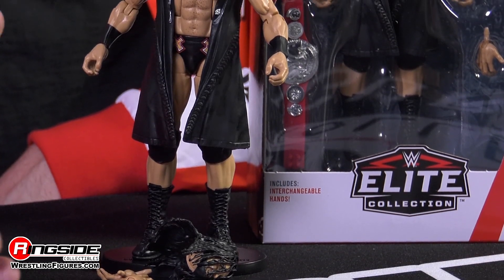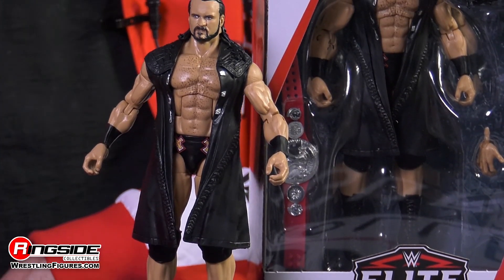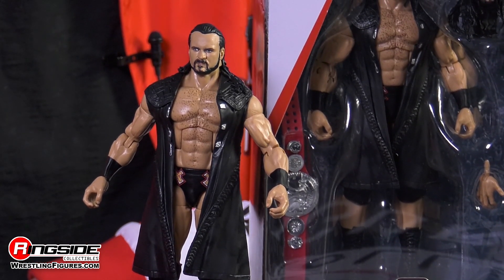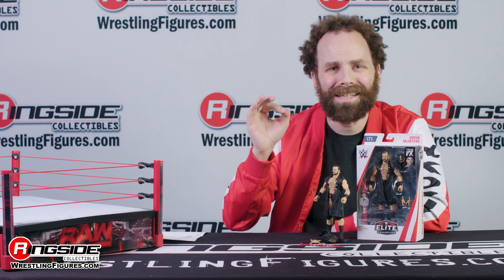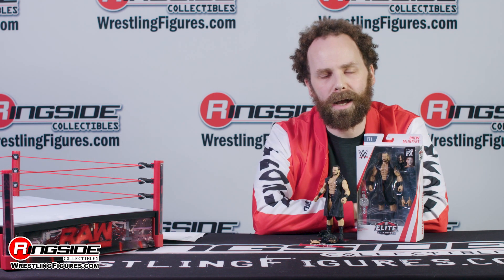Look at everything you've got: the entrance vest, the Raw Tag Team Championship, two sets of hands, two heads — Drew McIntyre. And this figure is only available in Elite 71. Get this figure and the whole set now at ringsidecollectibleswrestlingfigures.com.